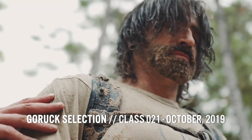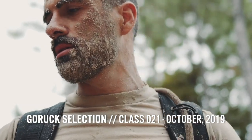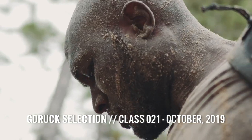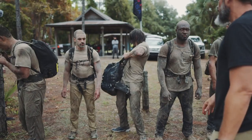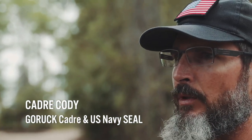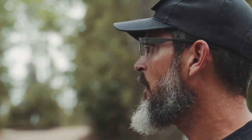Who here has heard of a CrossFit WOD called Murph? What is Murph? Who is Murph? I personally knew Mr. Michael Murphy. He was in BUD/S Class 235 with me. He was a phenomenal gentleman who I was lucky enough to have met.